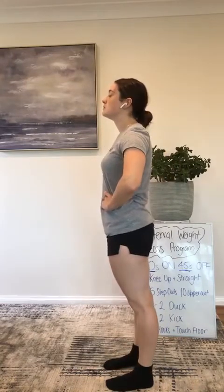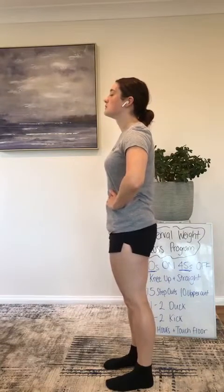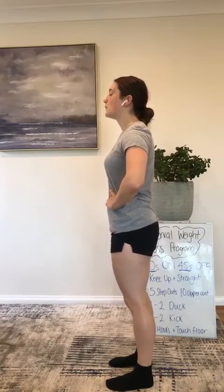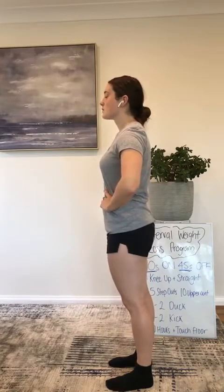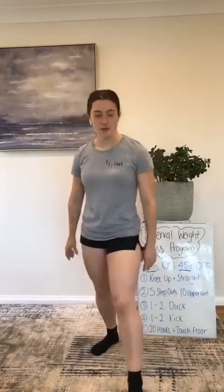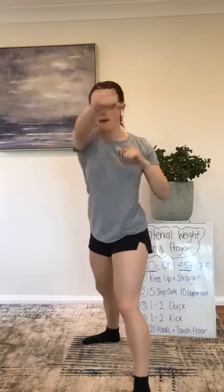Everyone who's been doing this regularly should by now be able to feel themselves breathing into their stomach — diaphragmatic breathing. Next one we're doing is our one, two, duck. Ready? Three, two, one — one, two, duck, let's go. Keep those hands in front of your face. Swap to the other side. Three seconds, two, one — beep, and rest.